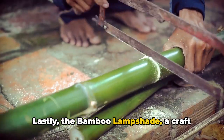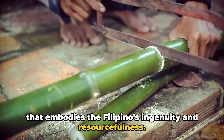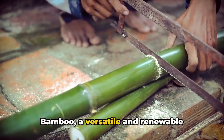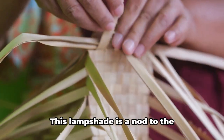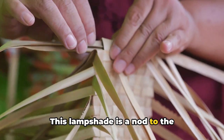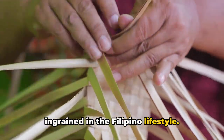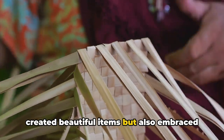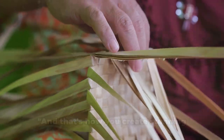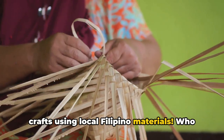Lastly, the bamboo lampshade — a craft that embodies the Filipino's ingenuity and resourcefulness. Bamboo, a versatile and renewable resource, is a staple in Filipino craftsmanship. This lampshade is a nod to the sustainable living practices deeply ingrained in the Filipino lifestyle. With these crafts, you've not only created beautiful items, but also embraced a piece of the vibrant Filipino culture. And that's how you create stunning crafts using local Filipino materials.